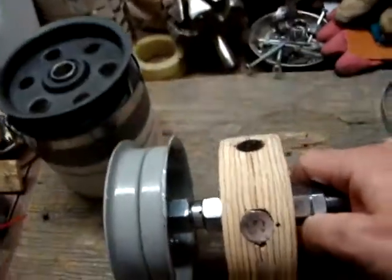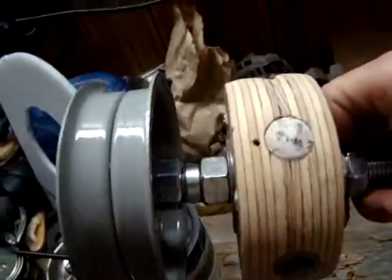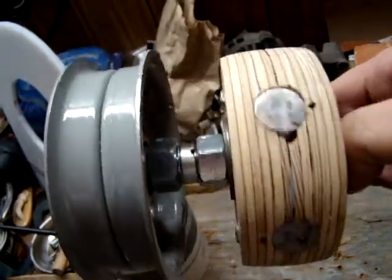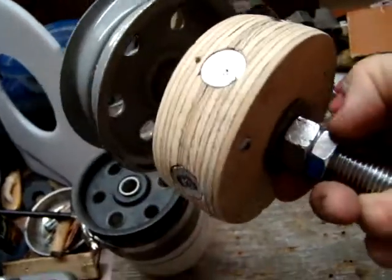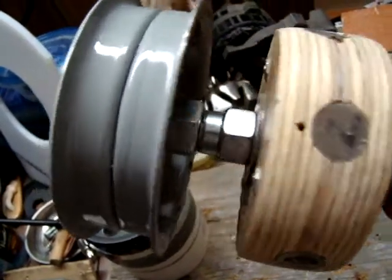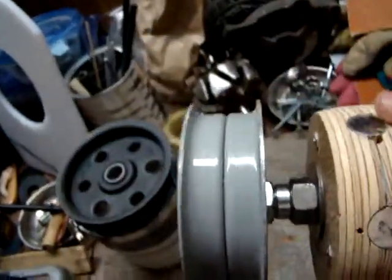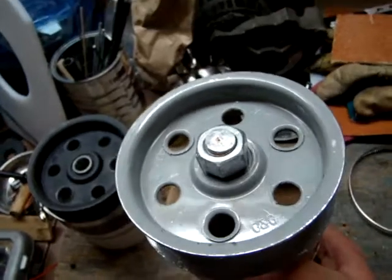The threaded shaft has pros and cons. The advantage is it allows you to use nuts to secure components at different positions along the shaft. The disadvantage is that shaft rotation causes a tendency to shift along the shaft, which is why the rotor has a single nut and a lock nut on one end to keep it secure. We also have an idler bearing here.